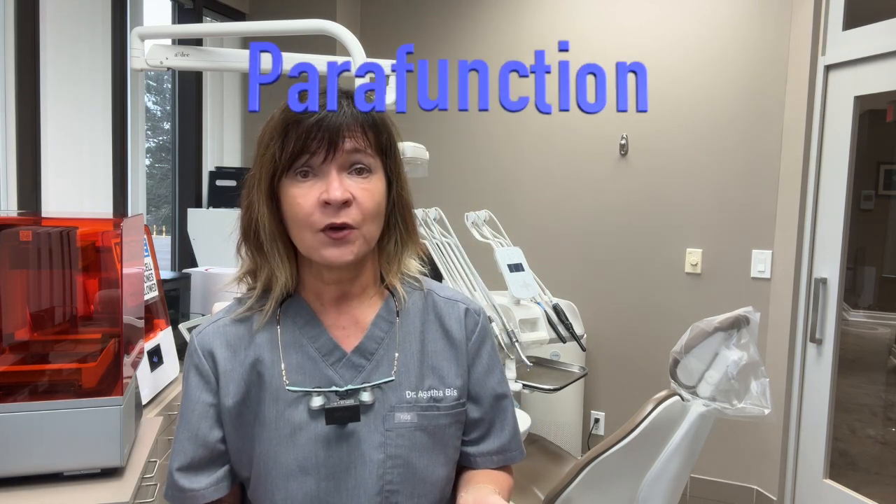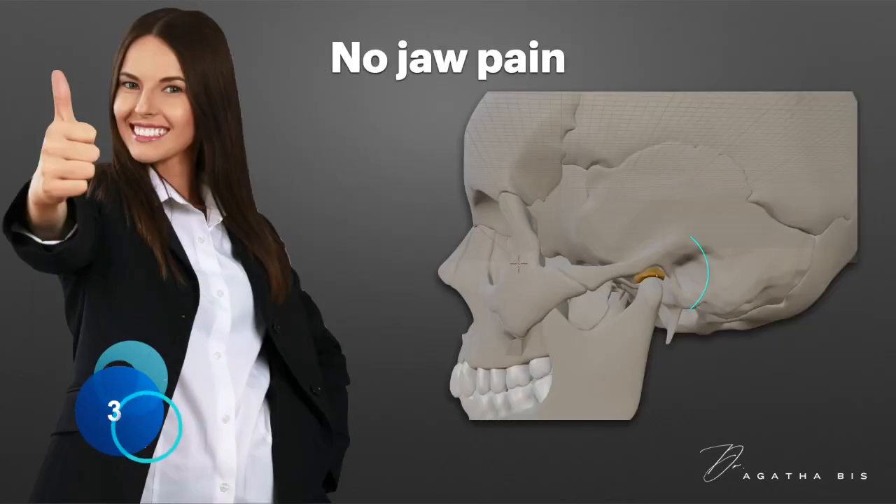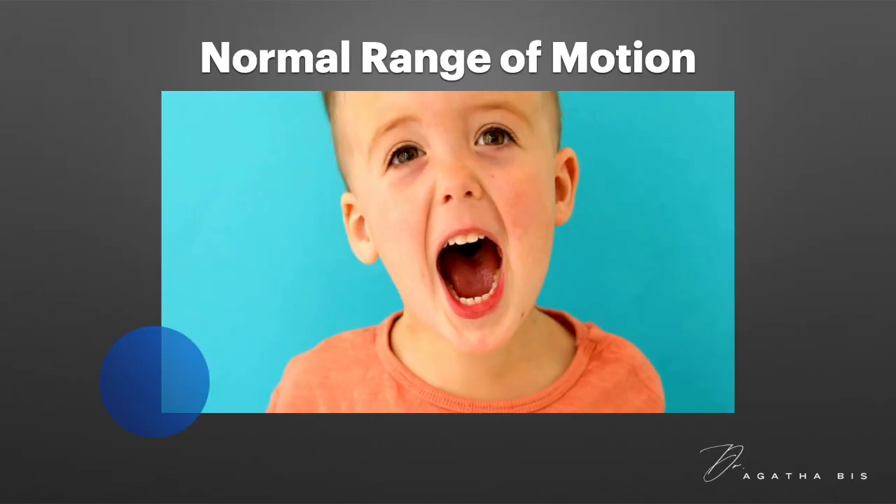Since tooth wear is a sign of parafunction — meaning an abnormal or excessive jaw use beyond normal activities like chewing and speaking — this reveals that the muscles of mastication are trying to remove whatever obstructs their rest position. Number three: no reported joint pain. The absence of joint pain suggests that the temporomandibular joints are not currently contributing to the patient's tooth wear.